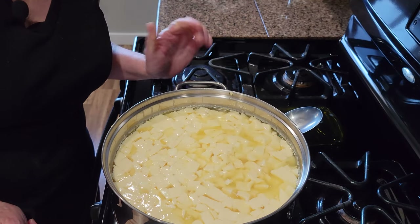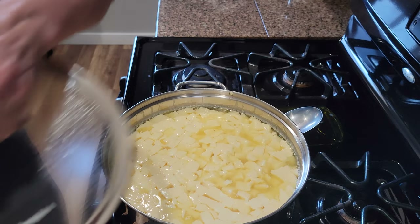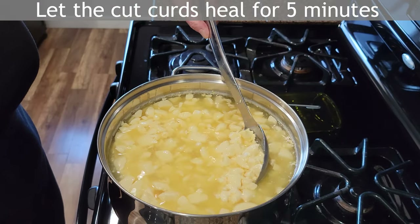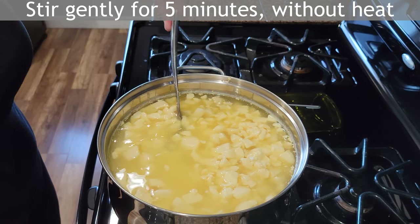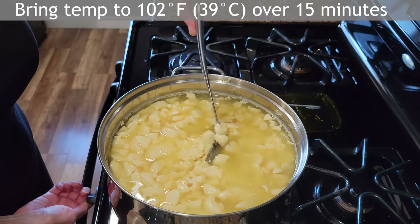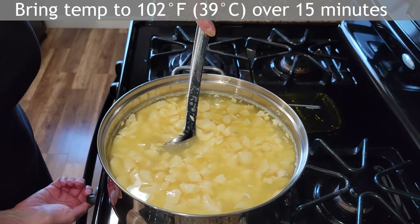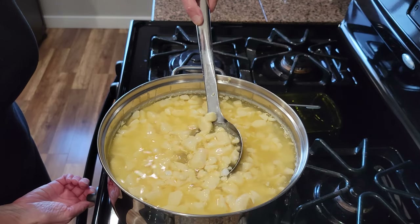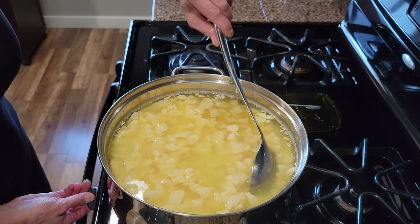For the next five minutes I'm allowing the cut curds to rest so they can heal. Then I stir the curds gently and occasionally for five minutes, and then I very slowly increase the heat over the next 15 minutes to 102 degrees Fahrenheit while stirring gently and constantly.